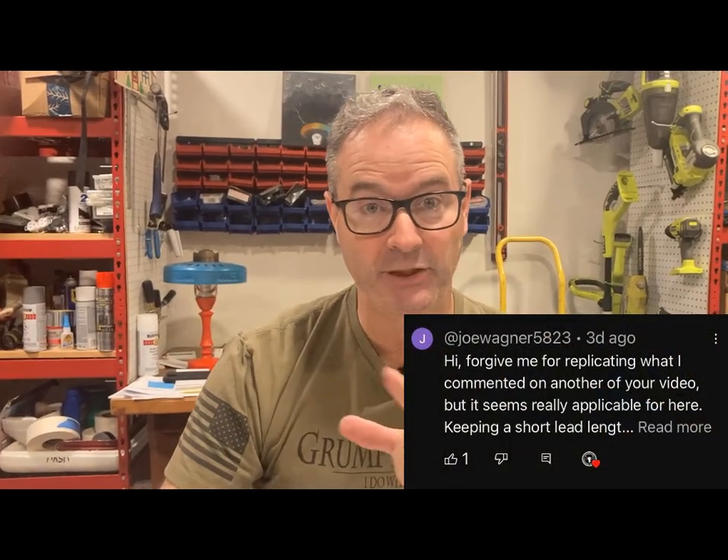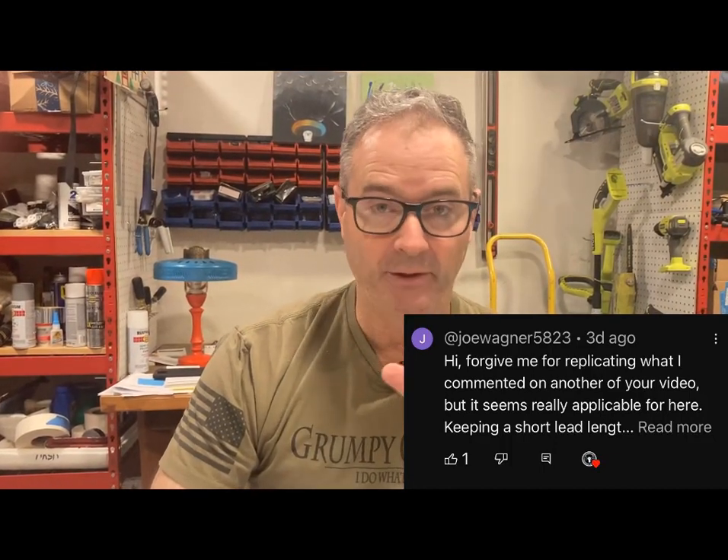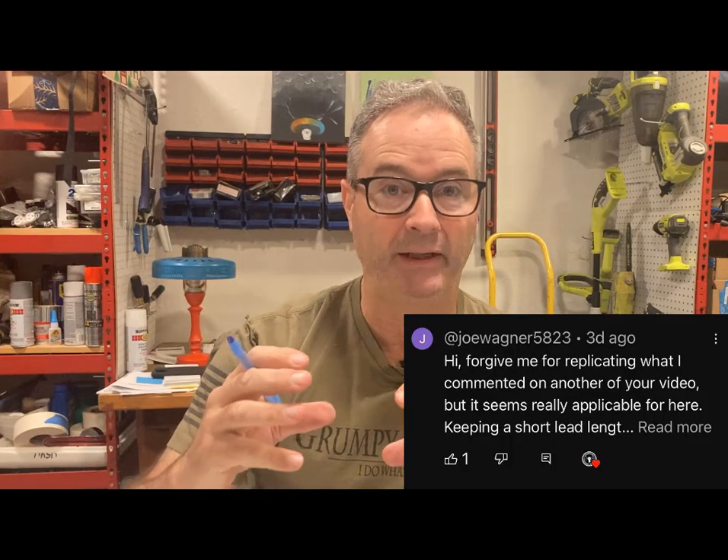I want to do a shout-out to Joe Wagner, who left a comment on the Zen of Surge Protection video. He didn't just share an opinion — he shared results from lab tests on surge protectors with different lead lengths. It was great to see that quantified: the longer the leads are, the more surge voltage you're getting back into your home or system. Thank you, Joe Wagner — that's real science, something I can verify.